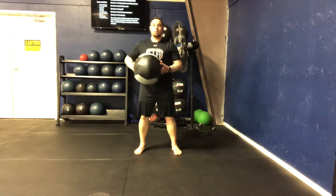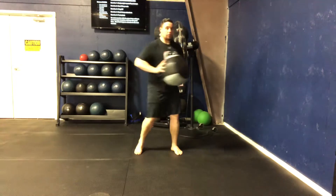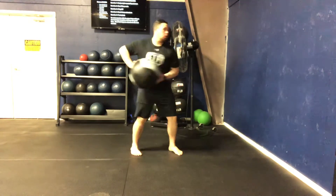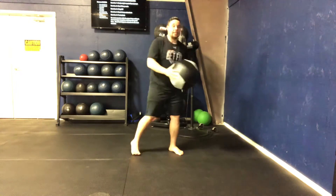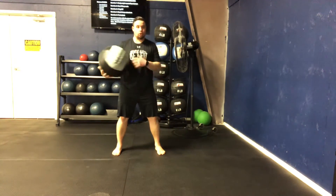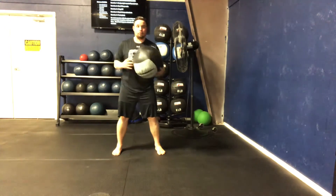Standing med ball shot put. So we're working on creating force — we're leaning back, we're driving that hip through, and like a shot put motion, we're pushing that ball fast into the wall, from a relatively motionless or more static foot position.